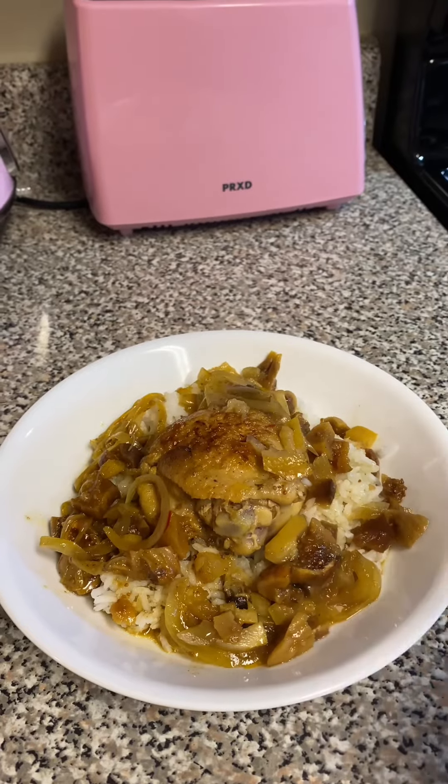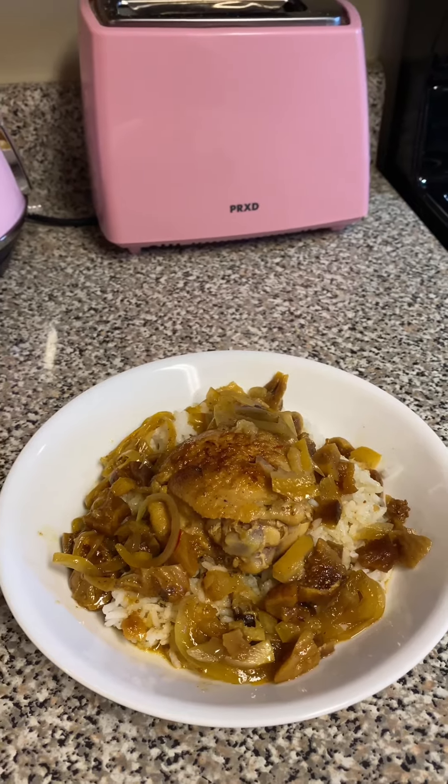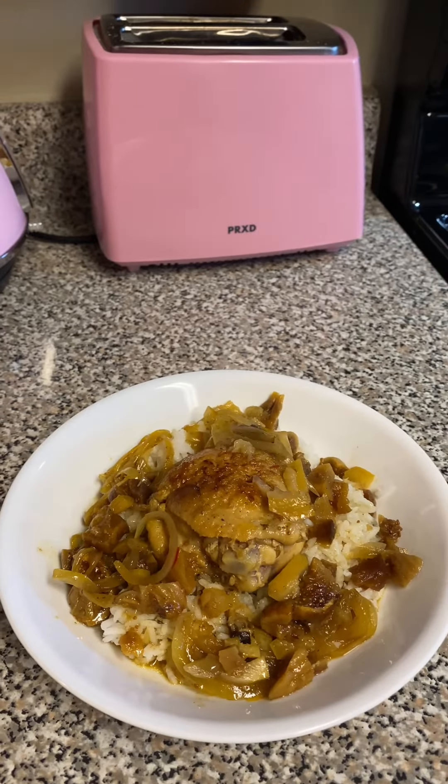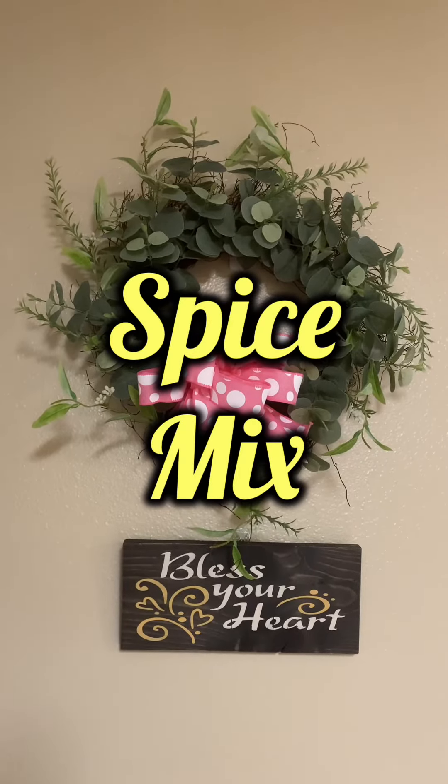And there we go — it's all ready to eat. It smells amazing, I wish you could smell it. All right, you guys, go make you some Moroccan dinner tonight. See you soon. Bye!